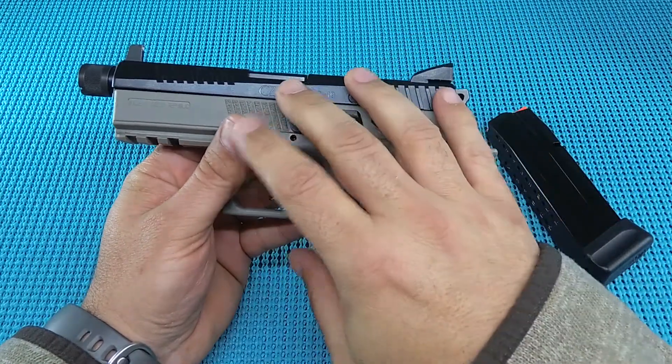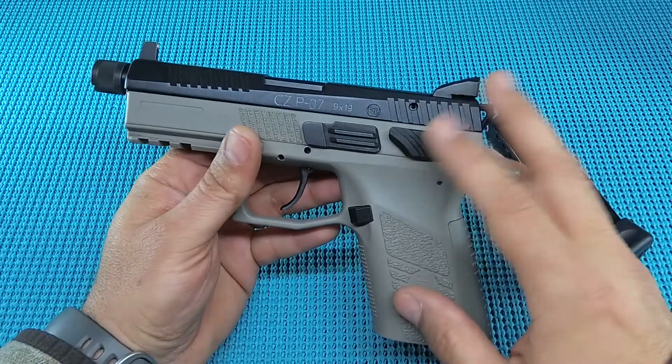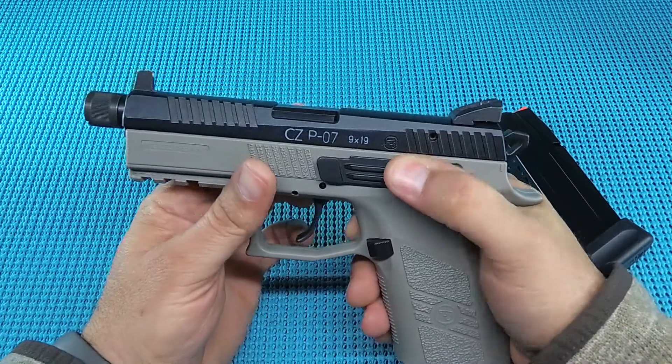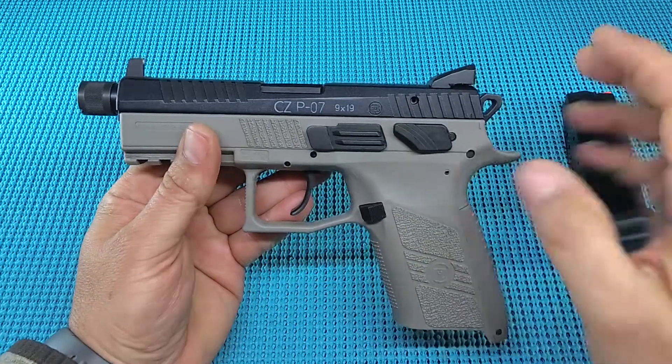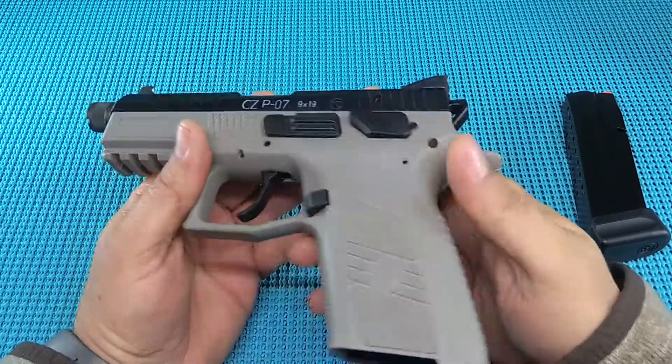I think over time I could get used to it and get a feel for where that break is. My understanding is Cajun Gunworks offers a whole trigger package you can throw in this thing. I looked it up online — over $300 — which would put you in that $700–$900 range on this gun. I don't know if it's worth that, but I think over time a guy could get used to the stock trigger.